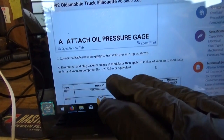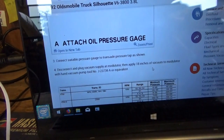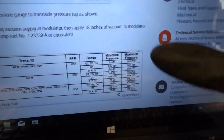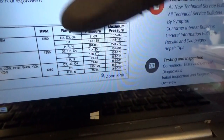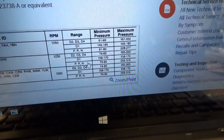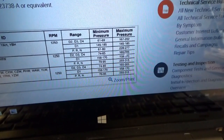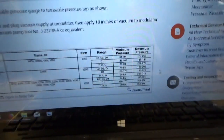Disconnect and plug the vacuum supply at the modulator, then apply 18 inches of vacuum to the modulator with a hand pump. This is for the minimum pressure check, and here's our chart. We have the 4T60E transmission. Minimum pressure — D2, D3, D4, D1, then P, R, and N. Here are the minimum pressures and here are the maximum pressures, up to 300 PSI. We have a 300 PSI transducer and we have a Pico scope.